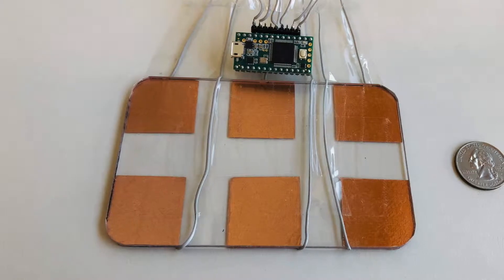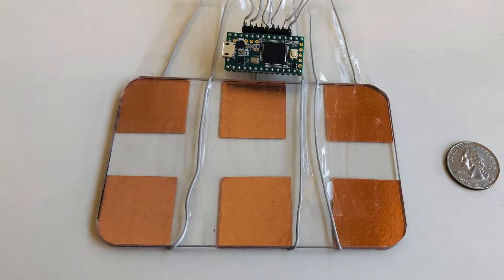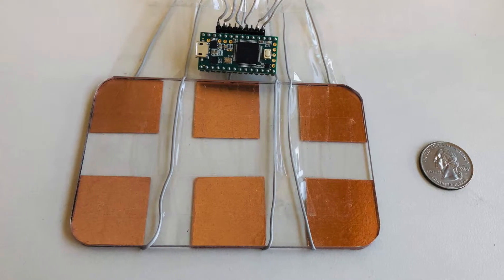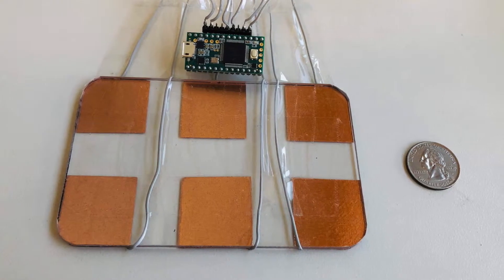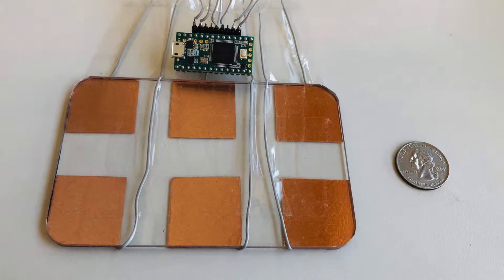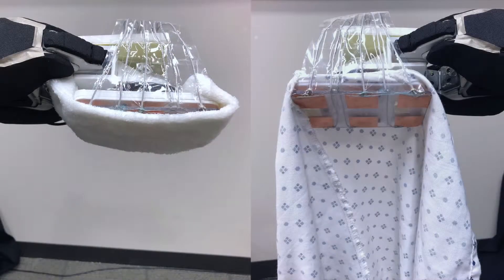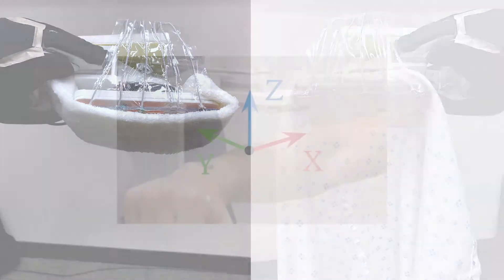Our capacitive sensor design consists of six copper foil electrodes connected to a Teensy microcontroller board. With this setup, we are capable of sampling capacitance measurements from all six electrodes at frequencies over 100 Hz. We attached the capacitive sensors to the bottom of an assistive tool, which allowed the robot to easily hold both a hospital gown and a washcloth.